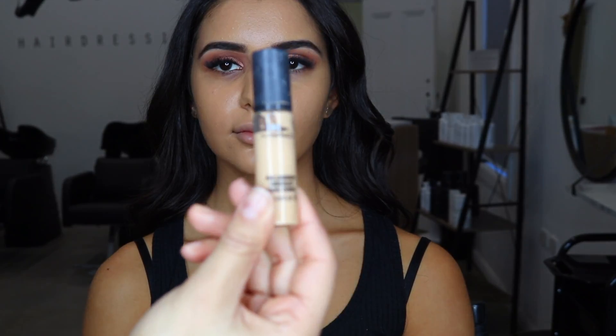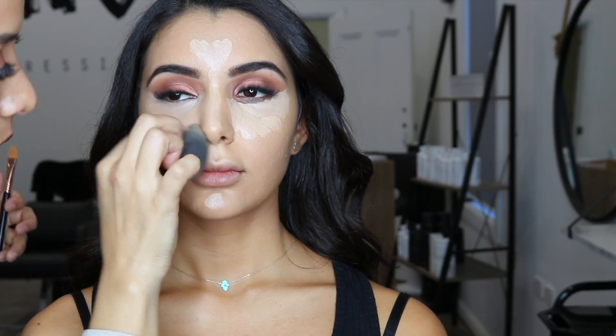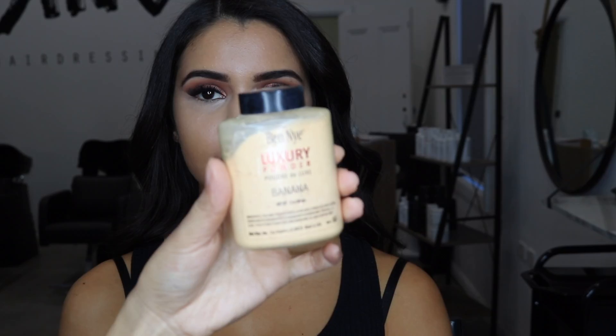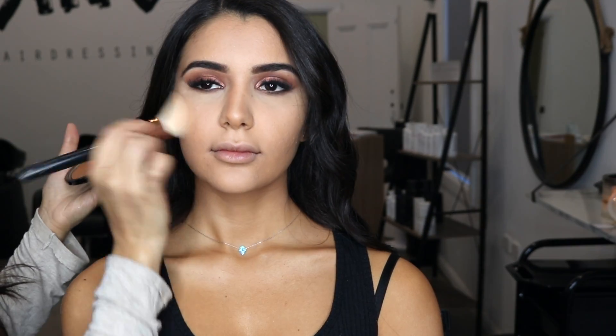I use Makeup Forever HD foundation in Y365 followed by the MAC Pro Longwear concealer in NC30. I use the Ben Nye banana powder to set the concealer in place and the Makeup Forever Pro Bronze Fusion to warm up the face.